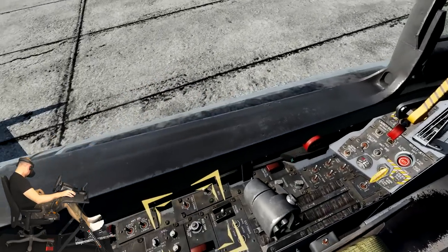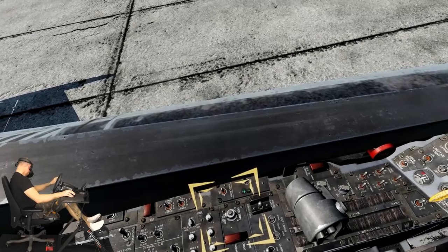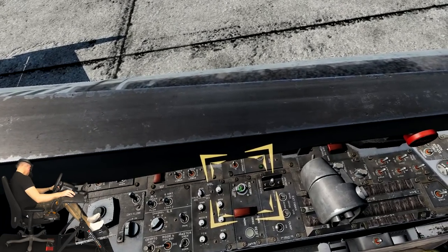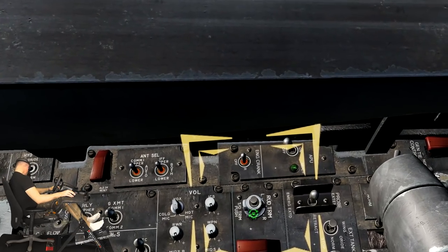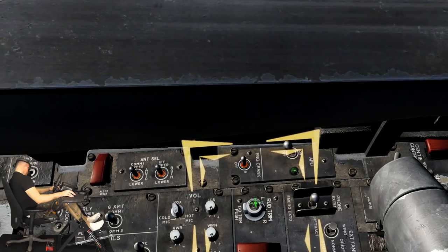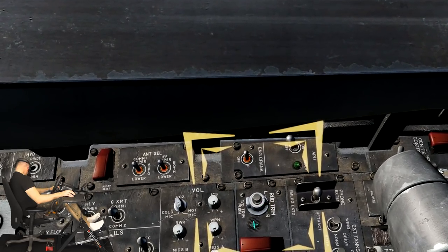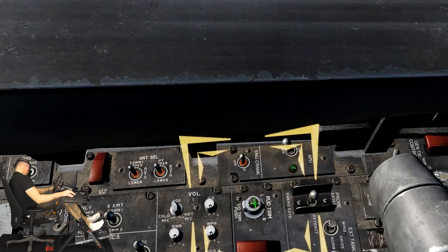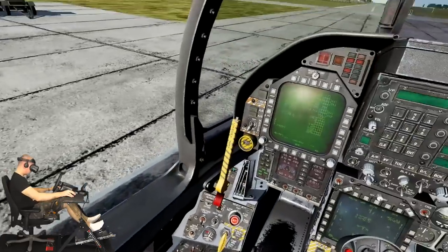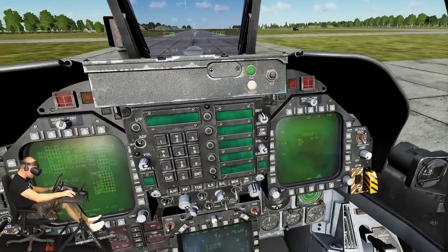For takeoff we will want our stabs trimmed to 12 degrees. To set this, press and hold down the takeoff trim button. You will also notice that the stab values on the FCS page will change to 12. The leading edge flaps, trailing edge flaps, and rudder should all have values of 30 degrees. There are no X's left on the FCS page, so that's good.